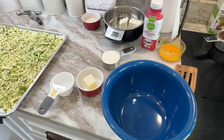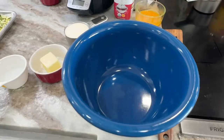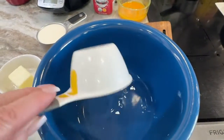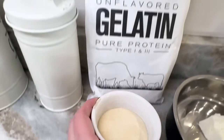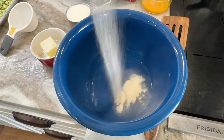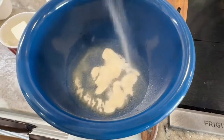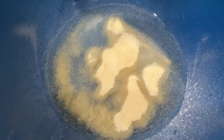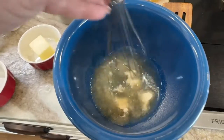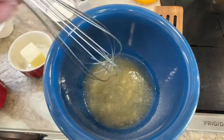We're going to go ahead and start working on our white sauce while the zucchini is sitting. You're going to need a small bowl. First, take your half a cup of water, dump it in your bowl, and then sprinkle your eight teaspoons of gelatin over the top. Grab a whisk and just mix this a little bit — it's already starting to thicken. We're going to let this sit for five minutes.